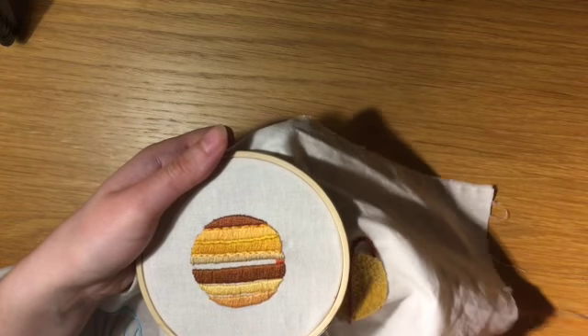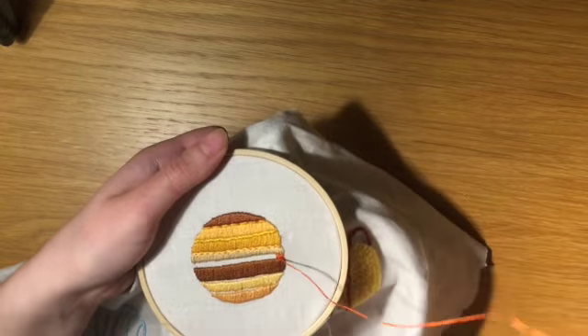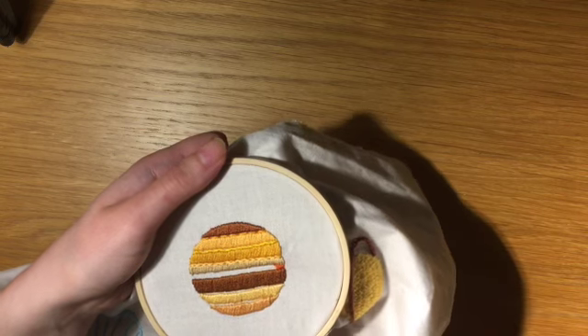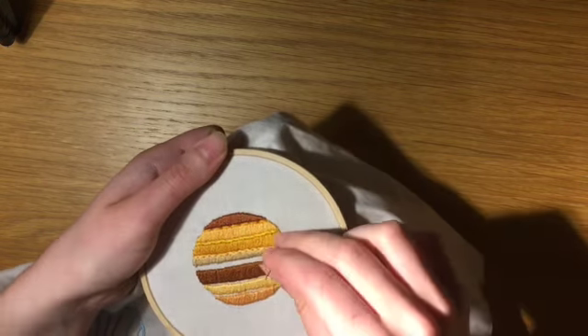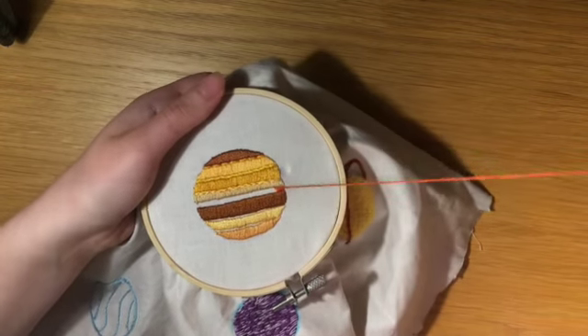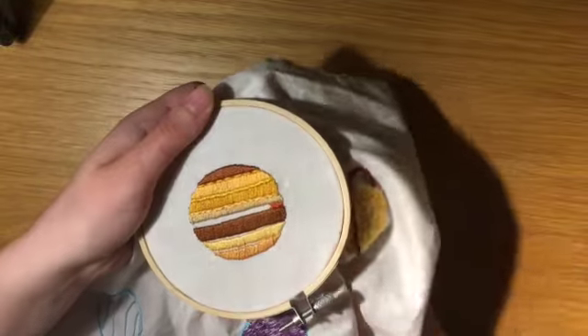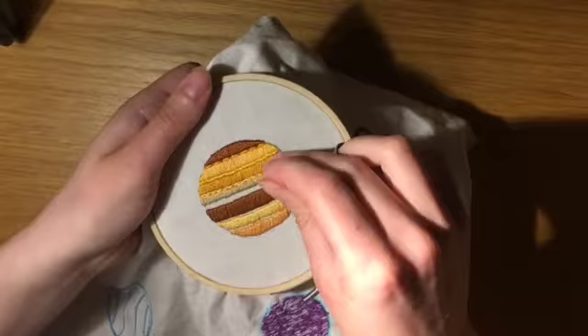I've attempted to use the fishbone stitch, which is usually used for leaves. I had a messy start so the beginning was cut out. I'm using two strands of rust coloured thread here. A rough upper limit for a planet is thought to be around 13 Jupiter masses. Objects bigger than this are likely a brown dwarf, but the line is fuzzy.